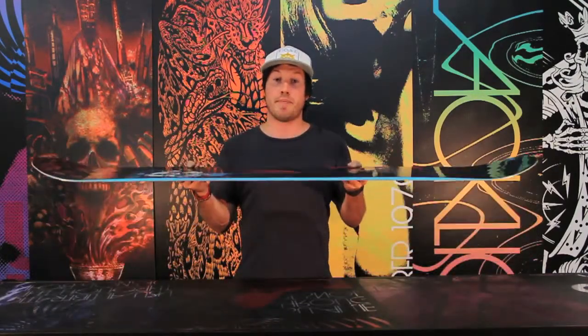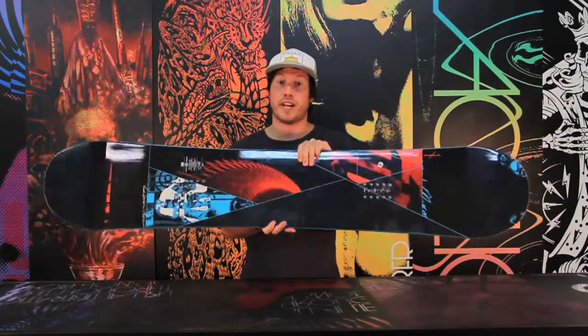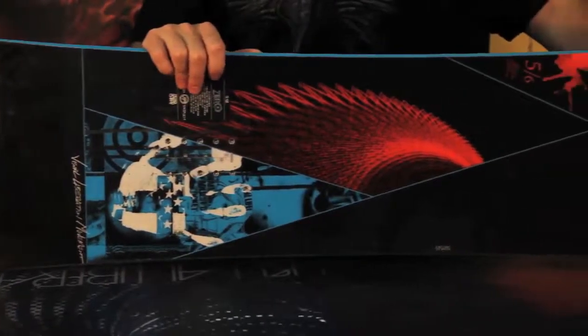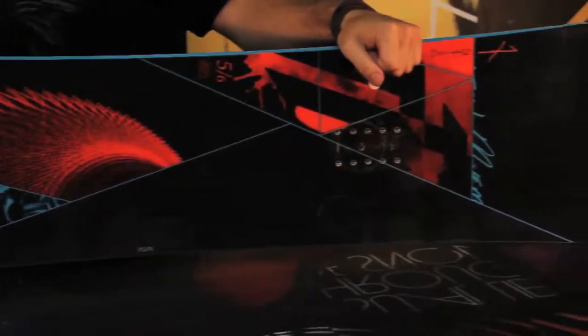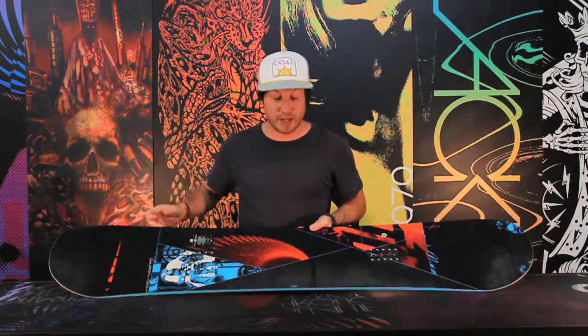It features zero camber, which is going to be the best of both worlds. You're going to get the flexibility and playfulness of a reverse camber board, coupled with the stability and pop of a standard camber board. It's a true twin and features our park flex. It also has a tip-to-tail wood core that's enhanced with our pop bands. Pop bands are additional layers of fiberglass that make the board livelier and snappier.